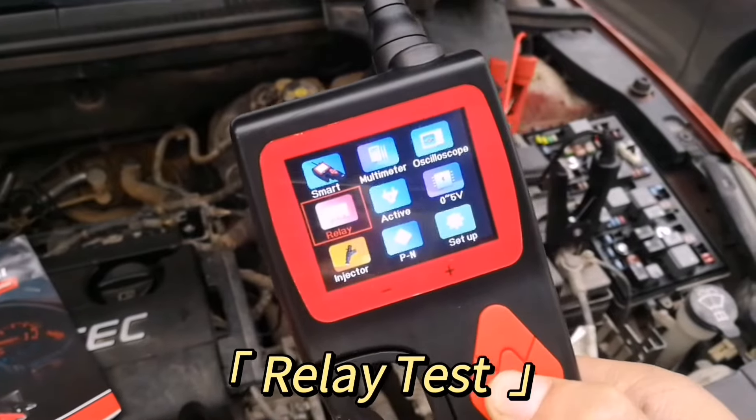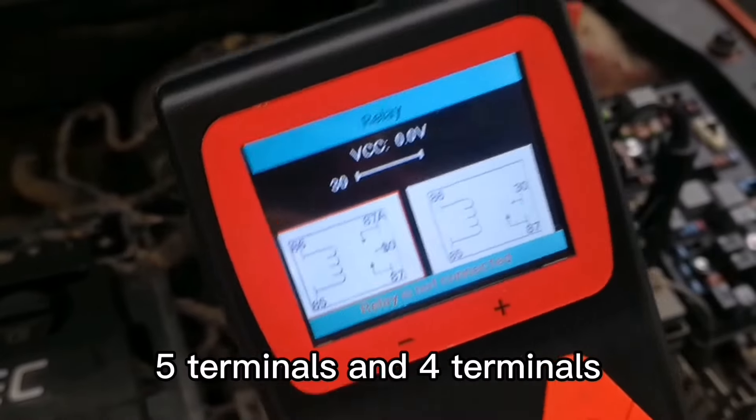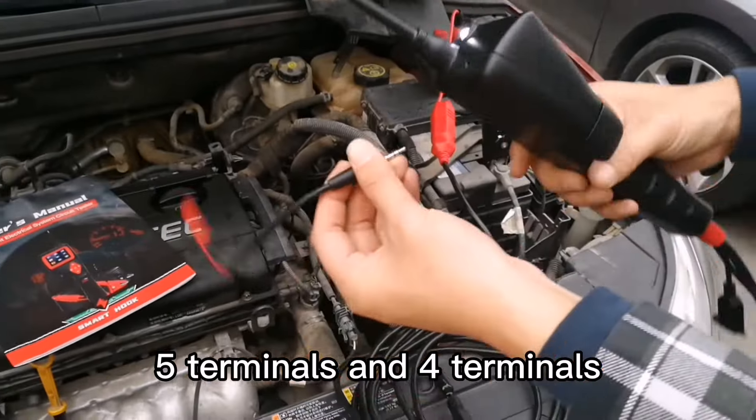Relay Test Mode. There are two common relay types: 5-pin and 4-pin.